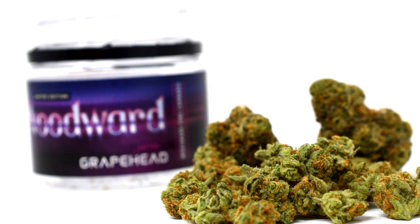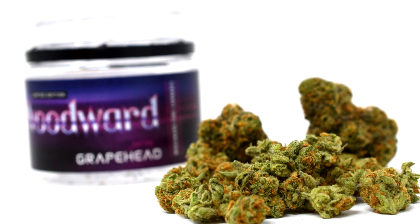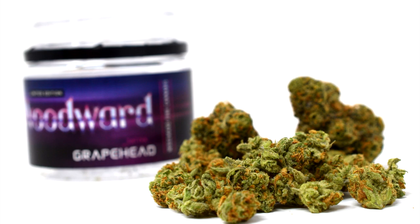Grapehead features the single most stunning orange pistils I've seen yet. There are splashes of amber everywhere, but also a sherbet-like orange that dominates the buds. Greens here are also more saturated than usual, like military greens. Trichomes are not as dense, but shimmer like mirrors in the light. The strain looks almost alien, like it was cultivated in a slightly different environment than your usual strain.